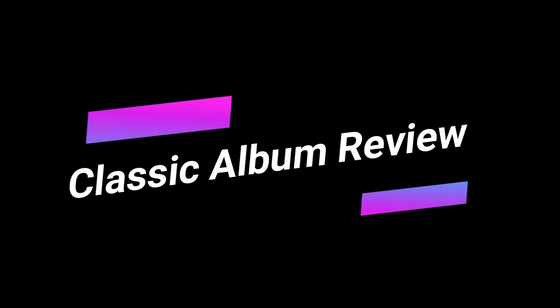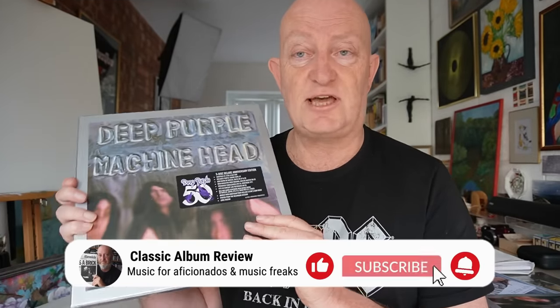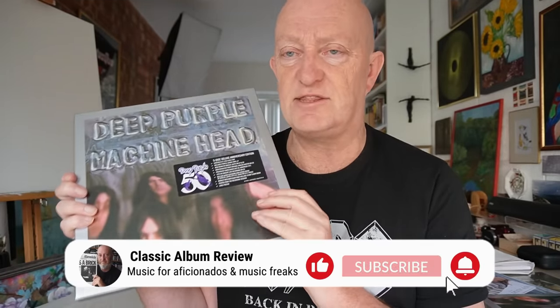Welcome Classic Rock Fans to a review and unboxing of Deep Purple's Machine Head, the 50th anniversary deluxe set. This will be released on the 30th of March and there are purchasing links just below this video, so do check this one out.